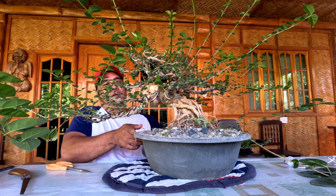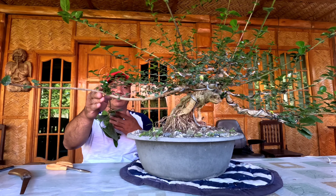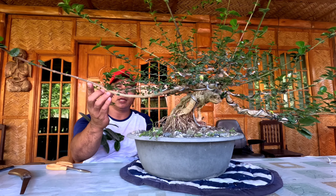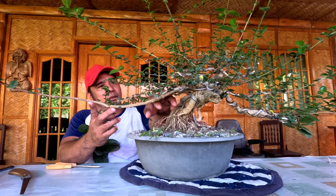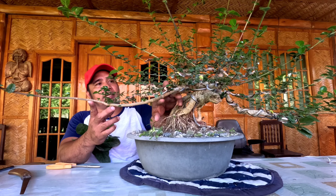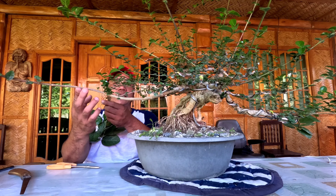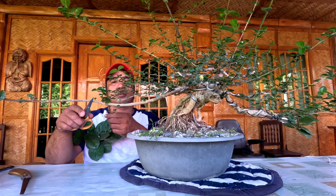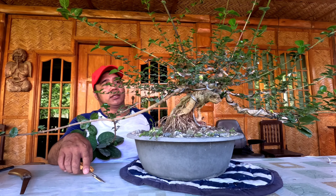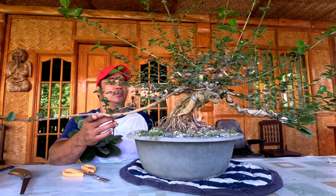Ito ay from cuttings — pinalaki natin itong bonsai from cuttings, kaliit lang noon. Iwawire natin at tanggalin natin yung mga tumubong mga sanga, katulad yung mga nakikita natin dito. Bakit tayo hinahayaan na ganito? Para mapalaki ng konti yung mga part na nandito.